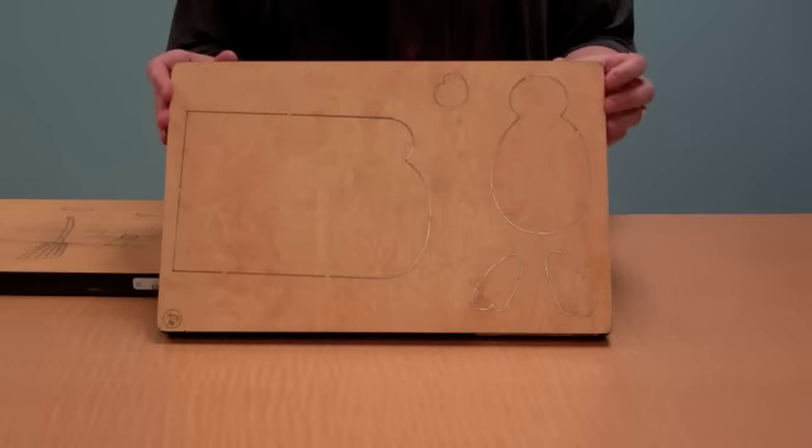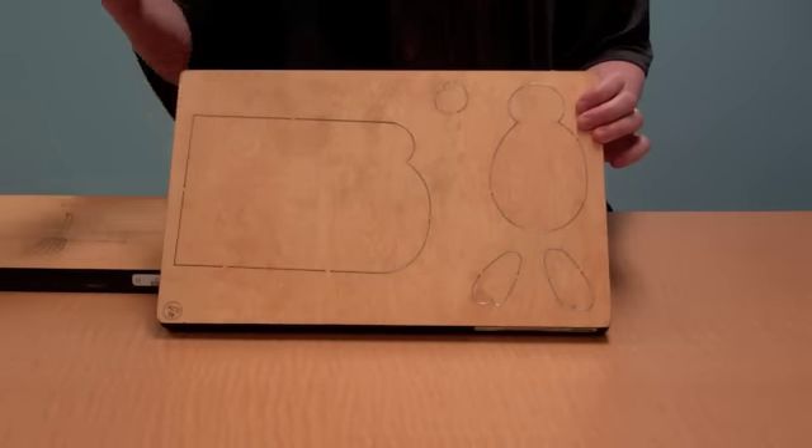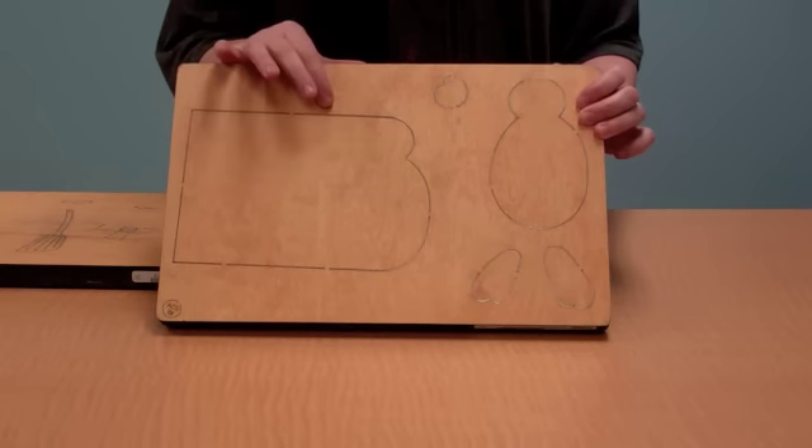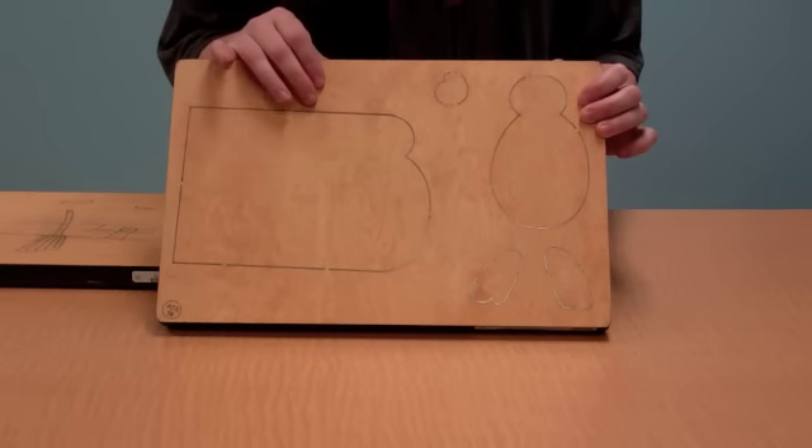Hi, Tracy here with AccuCut Craft. I wanted to show you this fabulous, festive holiday snowman album builder die.